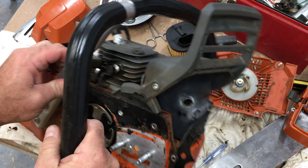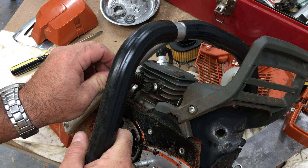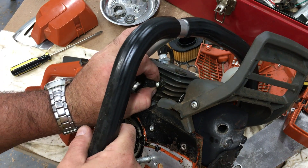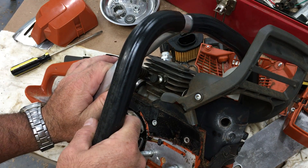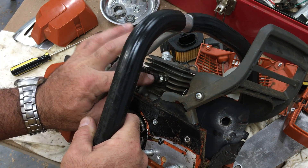I've also read and seen reviews that these decompression valves are junk — that's what most people say. But this one seems to work fine for me. I've been using it to start the saw. At first I didn't, based on the reviews, but I started using it and it works fine.